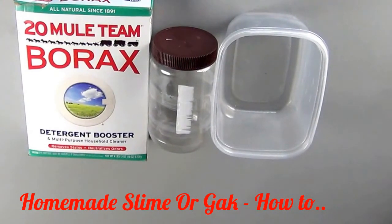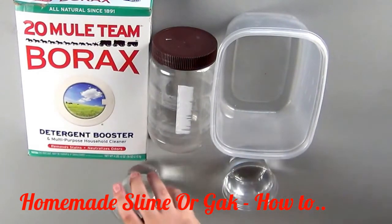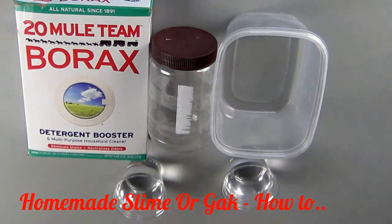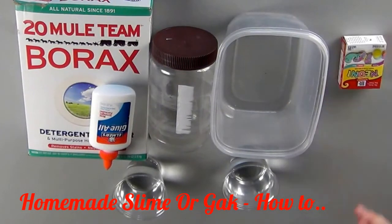Some water — I used two cups just in case I needed to mix something or needed some more water. You'll also need a container of white glue. Make sure the glue is the non-washable kind because the washable kind is not going to work. And some food coloring. Did you know they make neon food coloring now? Pretty cool.